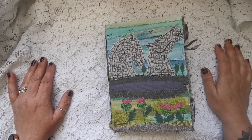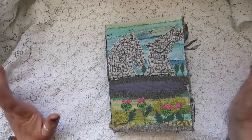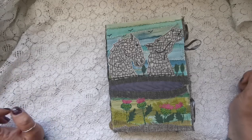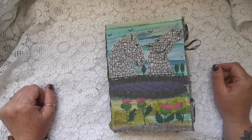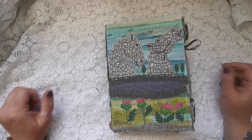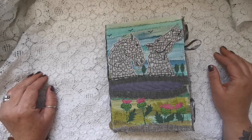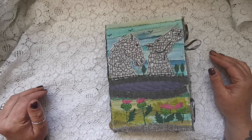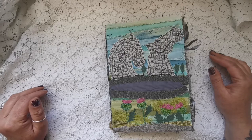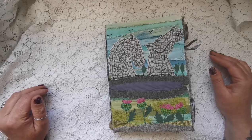Hi everybody, Claire here from Buttercup Creations Art. Here we go, we have got a flip through. I am so sorry that I've been away from the filming — I have been very, very busy with work and everything, and doing this custom order. I was a bit stuck on how I was going to do it.